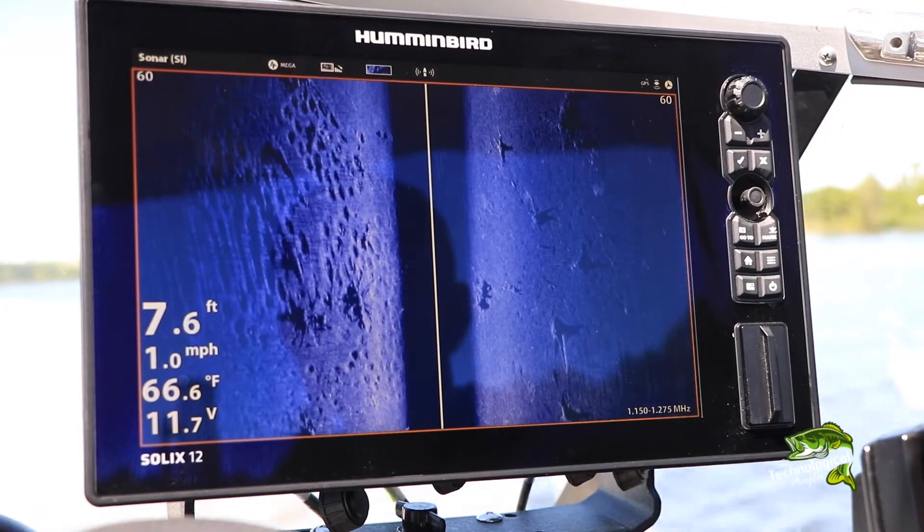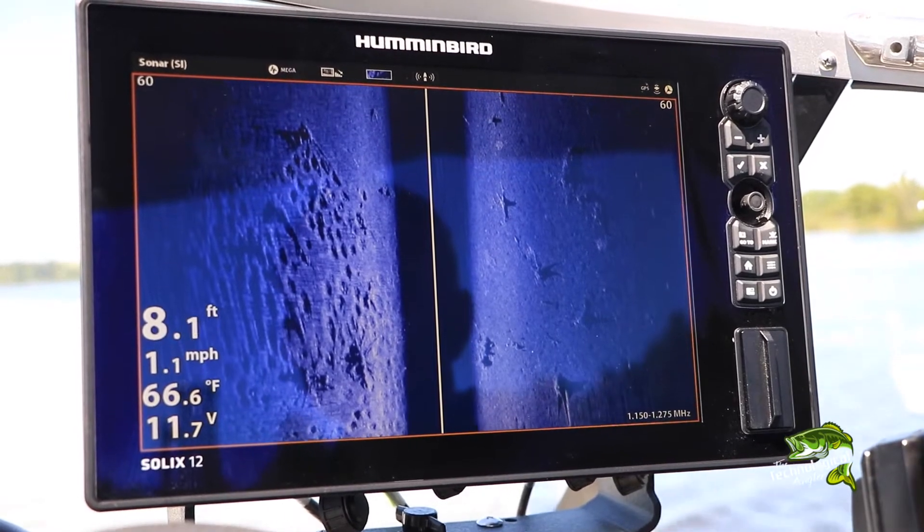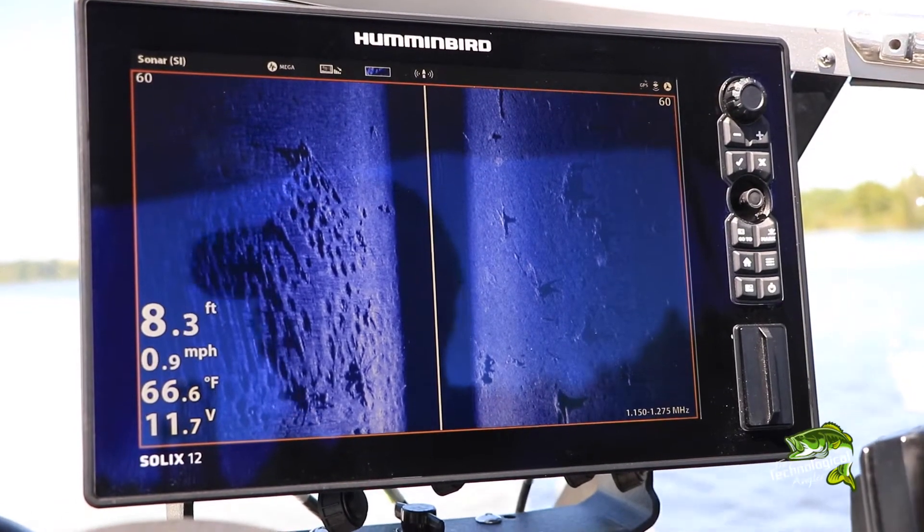Here are some tips and settings that will help you collect the best possible side images of panfish spawning colonies using Humminbird mega-imaging.